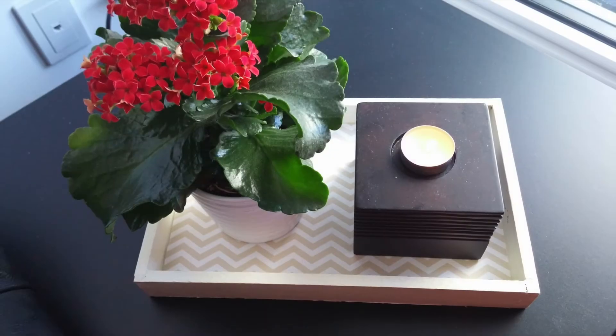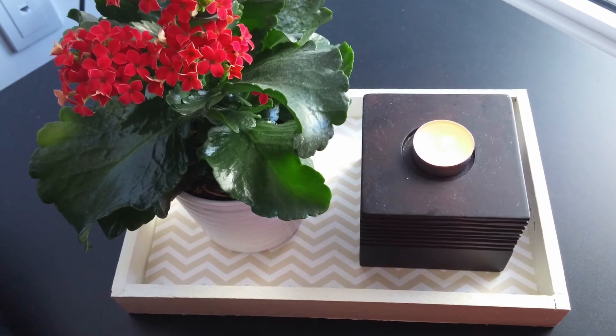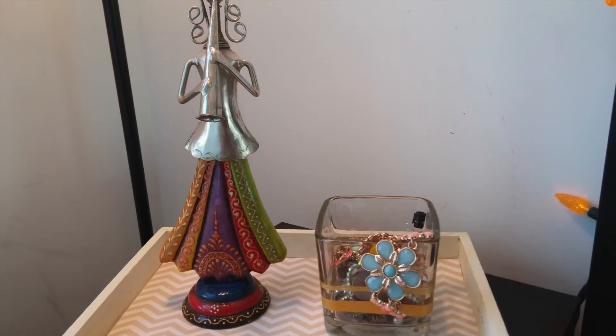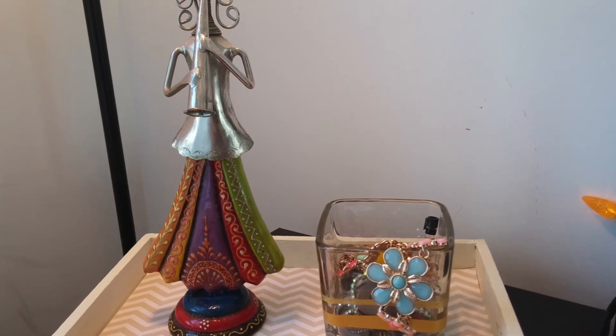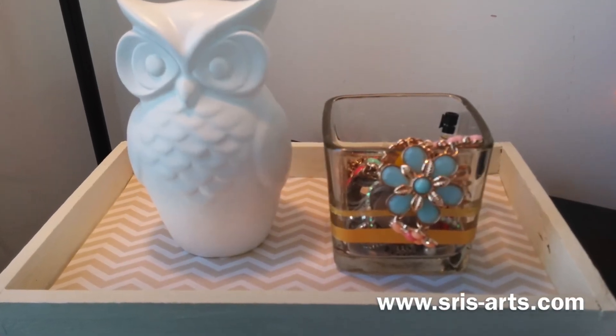And now it's the fun part — you can use your tray for whatever you like. I like to use mine on my side table. I sometimes use it for flowers and candles, but I also use it for jewelry. I like to put my jewelry that I use on a day-to-day basis in a small little jar for easy access on my way to work in the morning.